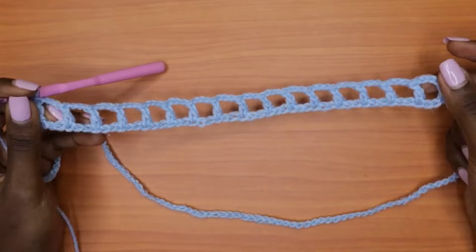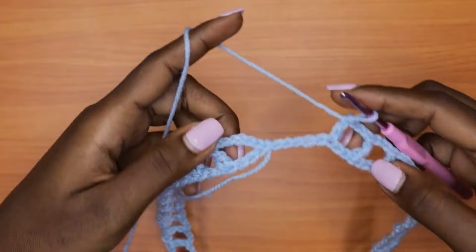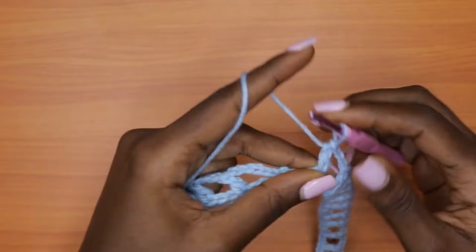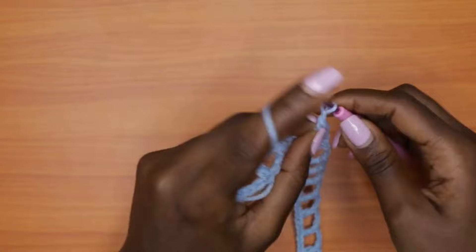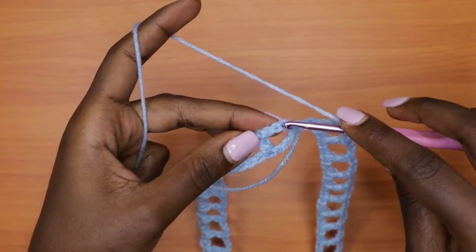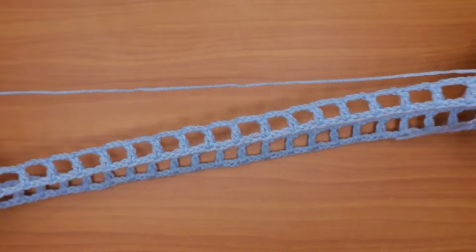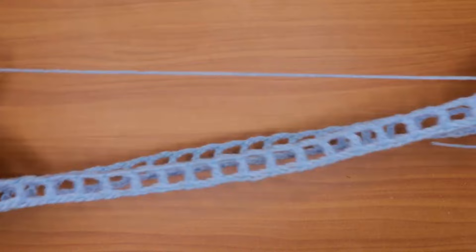Coming to the end of round one with a few chains left. Continue the pattern: chain three, skip two chains, one double crochet into the next. With two chains left, chain three, skip those two chains, then go into the third chain of the first chain-six at the beginning of the round and make a slip stitch there. Before you slip stitch, always cross-check the first round to make sure it's not twisted. Once done, chain one.